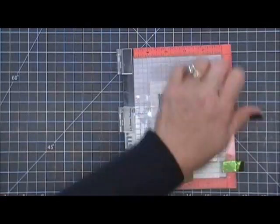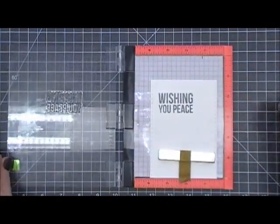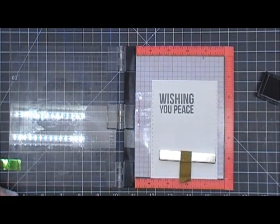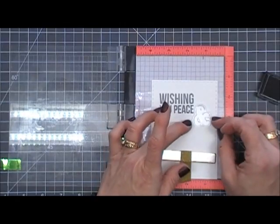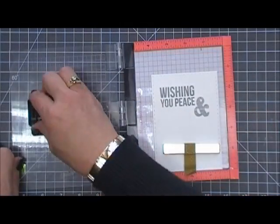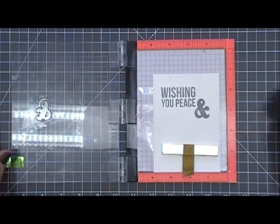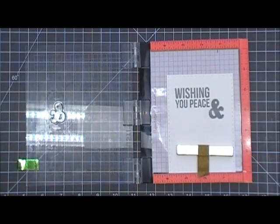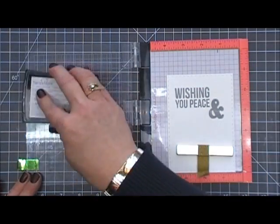It's a really pretty gray. Since I'm stamping on watercolor paper I had to stamp it a couple of times just to get a solid image. Now I'm going to take the 'and' and put it really close to that piece. Once I have that done I'm going to grab my Versamark ink and go over the sentiment with it.